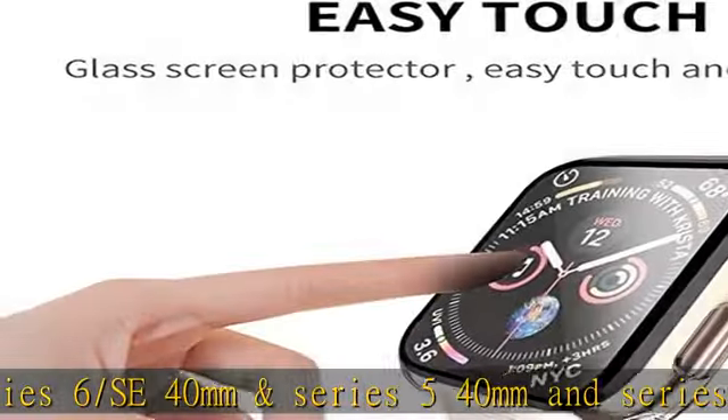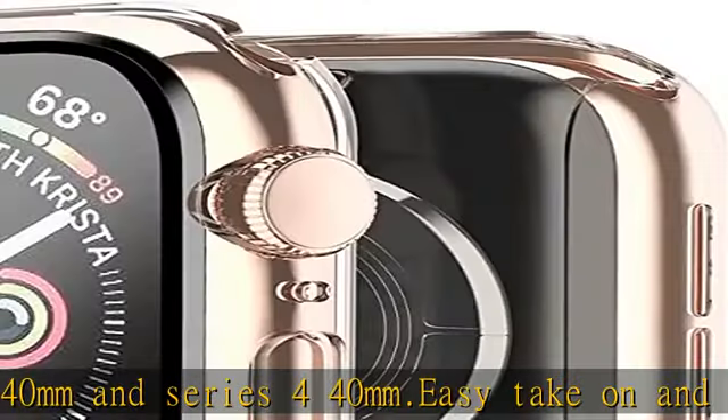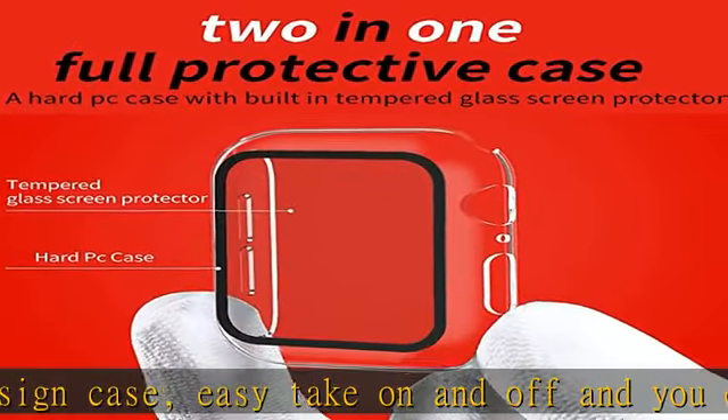You do not need to take off your watch band. Sensitive touch ultra thin tempered glass film maintains the watch's original response sensitivity, ensuring quick app launching. Shockproof and against scratches — made of anti-scratch hard PC and tempered glass.